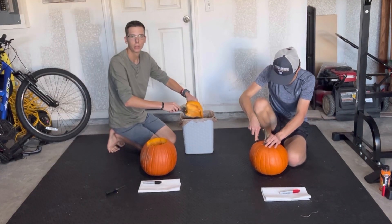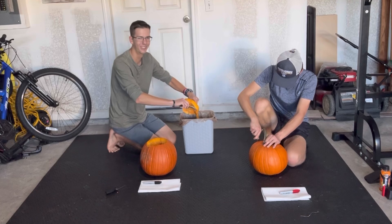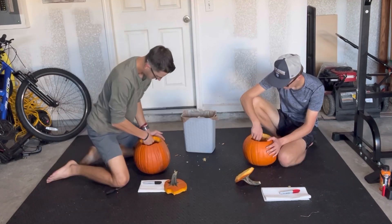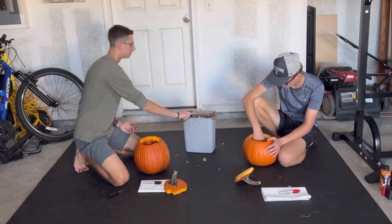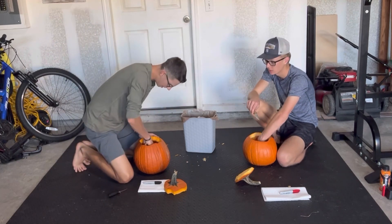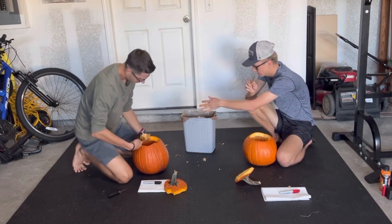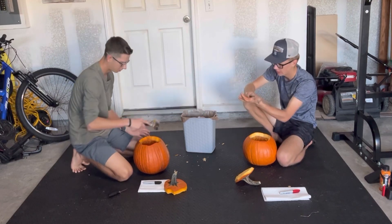Just like you, we don't know what we're doing — well, we know what we're doing, but we don't know what each other is doing. Writing letters in pumpkin is the most confusing thing to me of all time. I don't even know how it works.